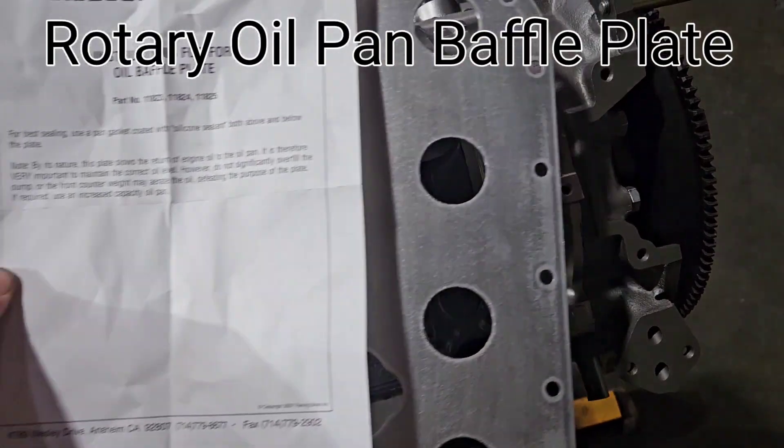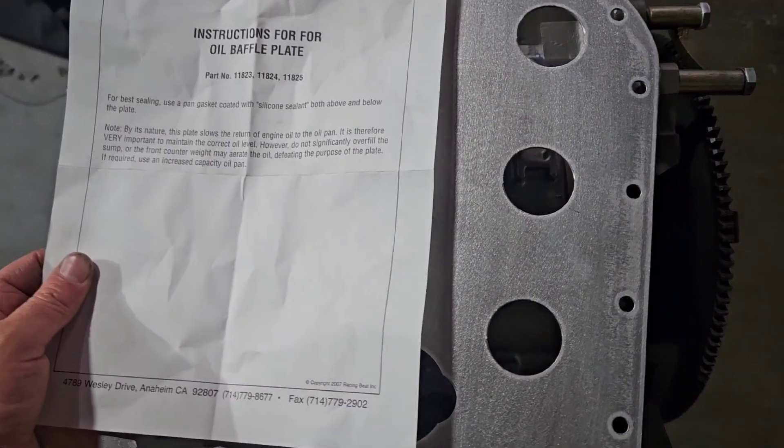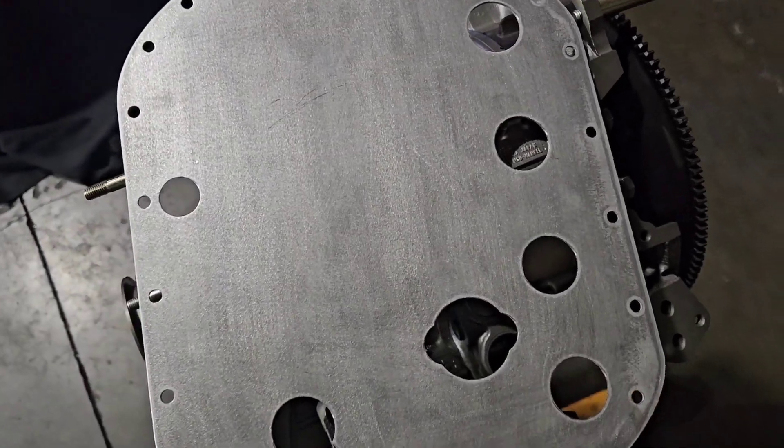KMR, Kyle Mohan Racing. Welcome back to the channel. I'm wrapping up this little 12A street port motor and getting ready to throw on a Racing Beat oil pan baffle, and I was like, there's another tech talk waiting to happen.